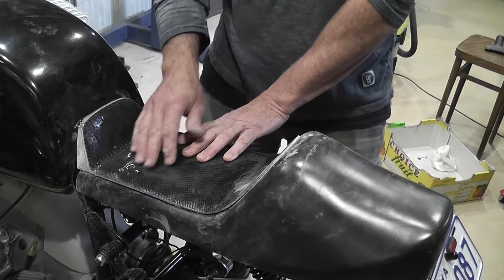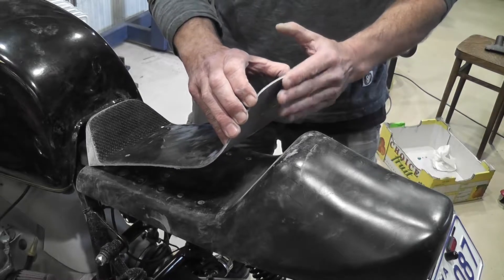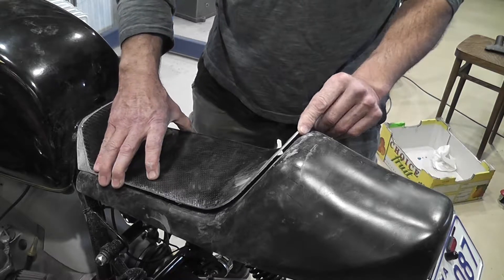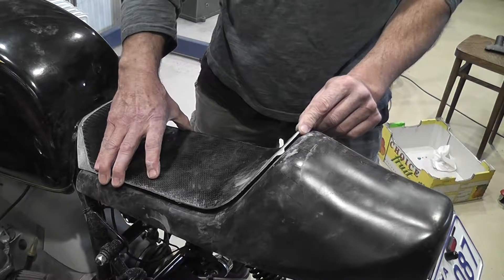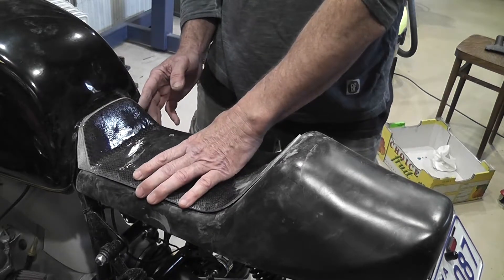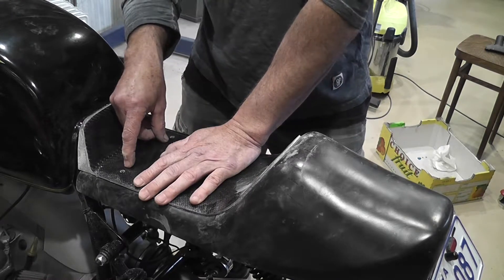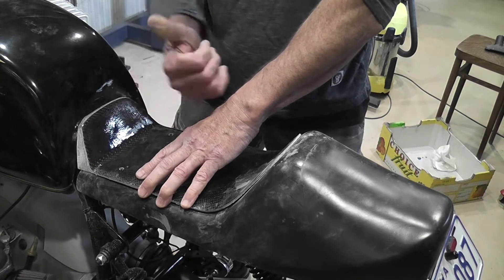I'm a little concerned that when this is upholstered there's going to be some leather wrapped around here and stuck down. That's going to give it some thickness and it may push the seat forward, although it will lift it up at the same time so it may not move forward that much. I just need to allow enough room here for it to do that. I'll install the holes as if there's nothing under there, and then slot them slightly if I need to to get this to sit the right way.